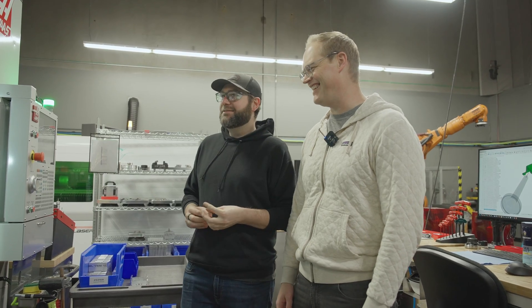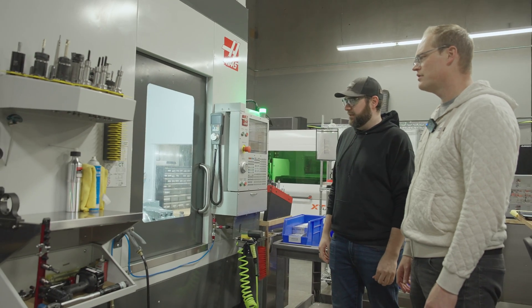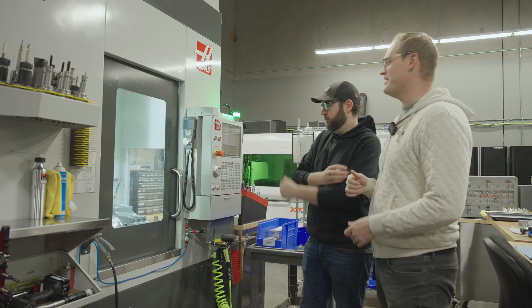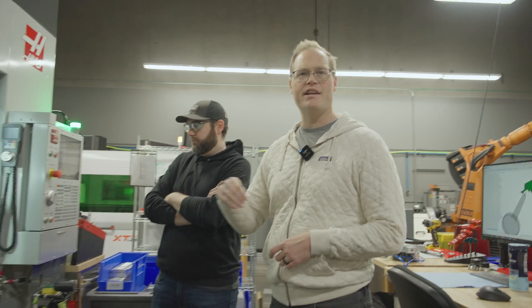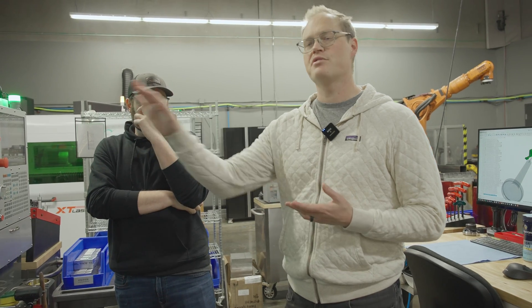The joke about F1 is how to make a billion dollars in F1 is to start with three billion. Anyway, historically we would outsource machining to a vendor. A whole bunch of parts would come in and we'd wonder about the level of quality and have to inspect them. The cool thing about the in-house approach is it closes the loop on each part.